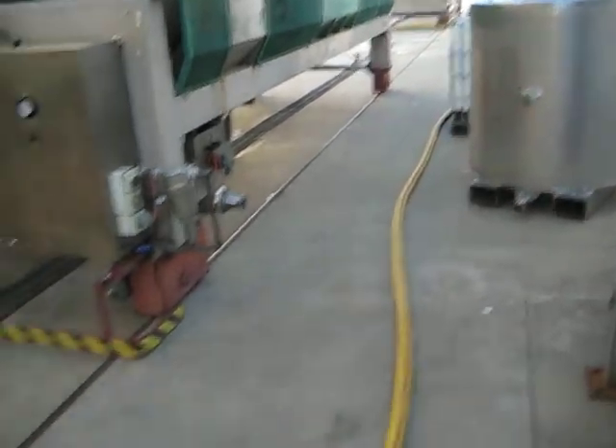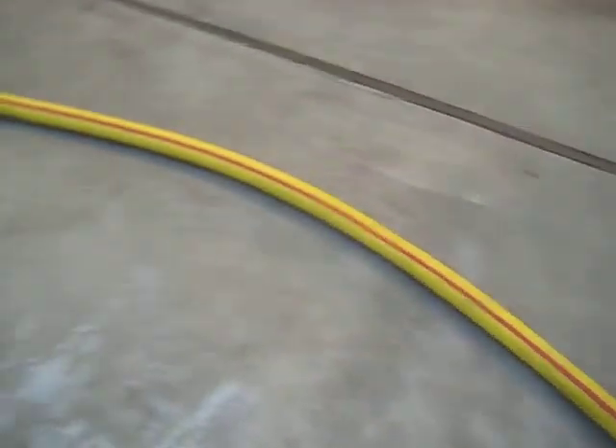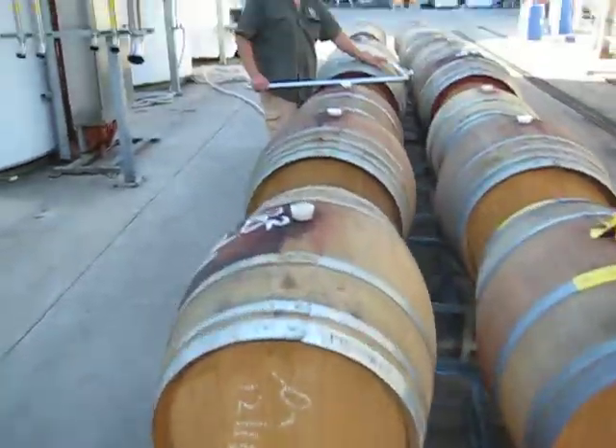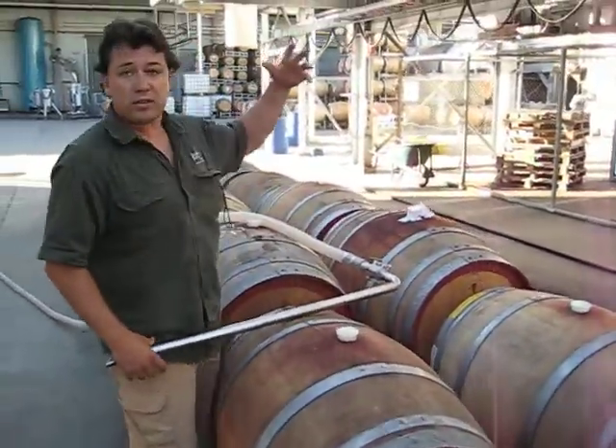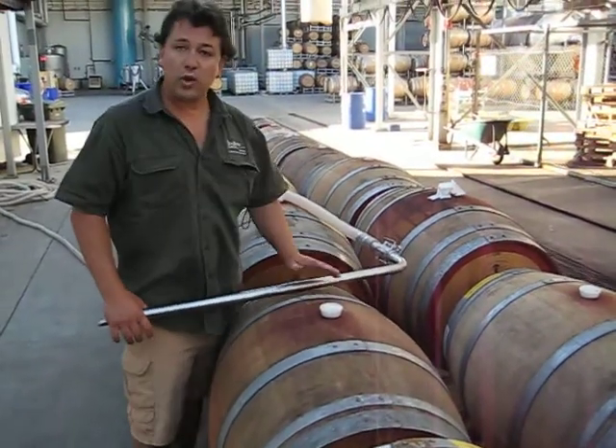From the pneumatic press it gets pumped through this hose into the barrels. What we do is fairly simple — we just pull barrels off racks and line them up so they're easy to work with.